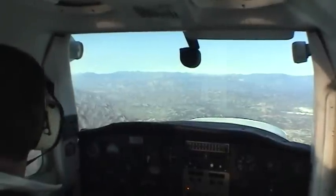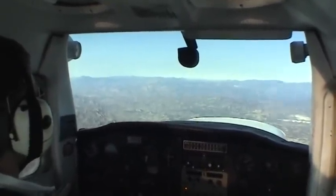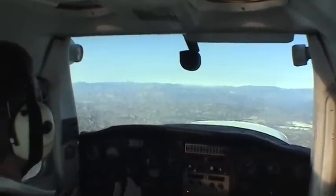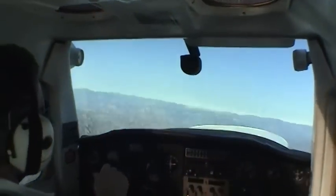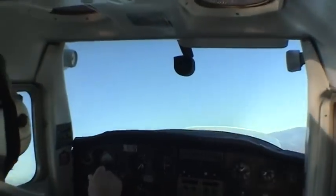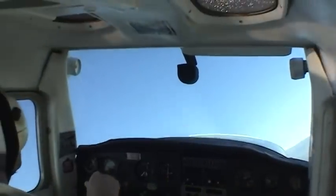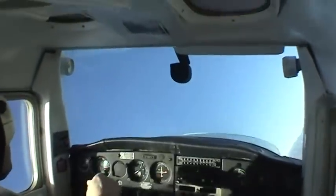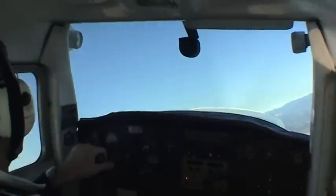As we fly out towards the practice area, we'll work on Dutch rolls. We're going to roll the plane side to side, keeping the nose on point. This is an excellent exercise to practice eye-hand coordination. We start with shallow amounts of bank, gradually increasing, keeping the nose on point, with generous use of rudder. The whole idea is to be looking over the nose, keeping the nose on point, and rolling the plane side to side — increasing the bank until we get to the point where we're knife edge to knife edge, 90 degrees of bank, lots of rudder. It doesn't need to be done fast; it just needs to be done accurately.